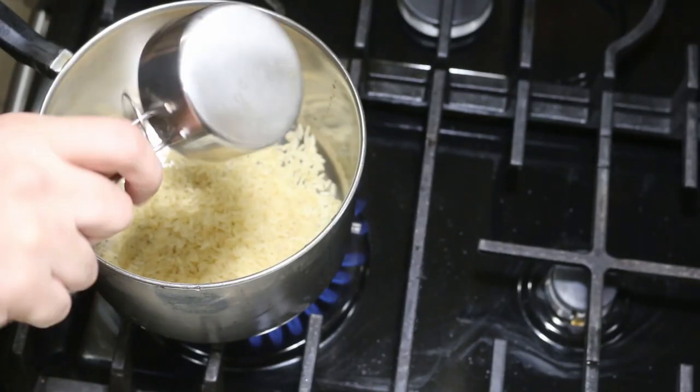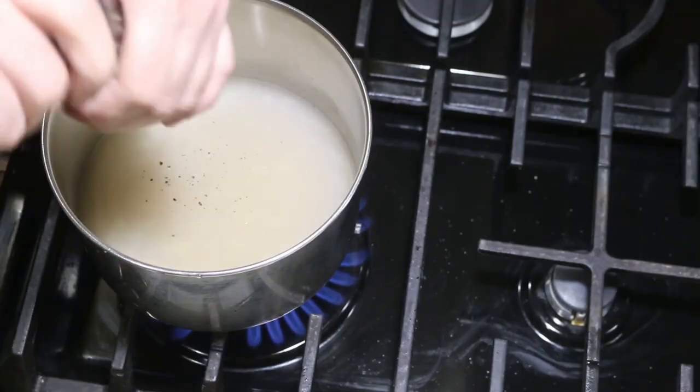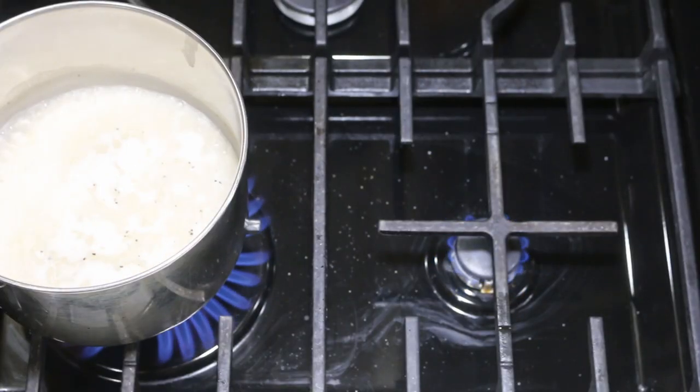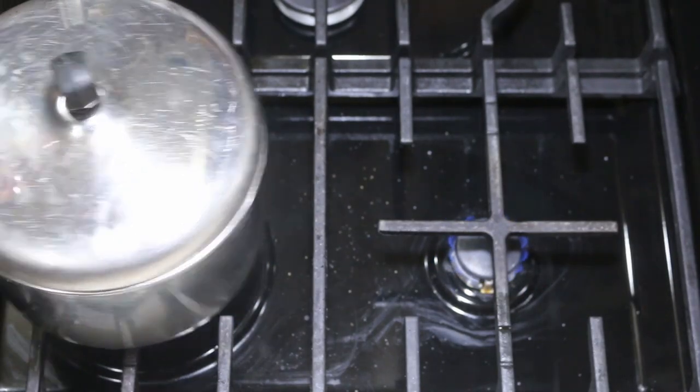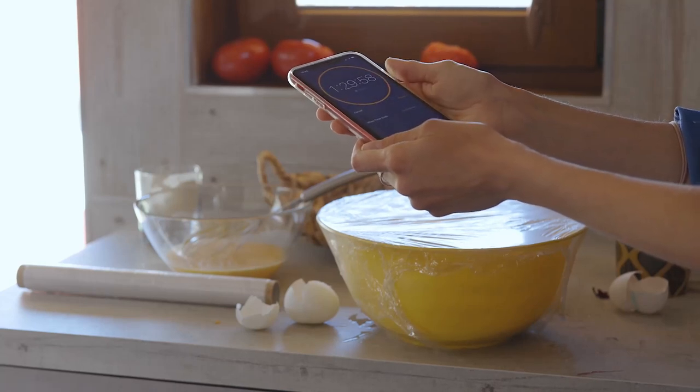Start with the rice since that takes the longest. Add it to a small pot along with water, salt and pepper to taste. Once the water starts boiling, cover the pot and move it to the back burner on low heat to simmer. Set an alarm for 15 minutes and use this to time the rest of the meal.